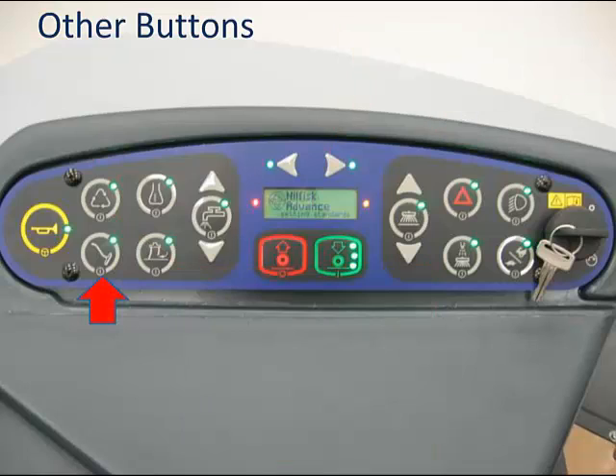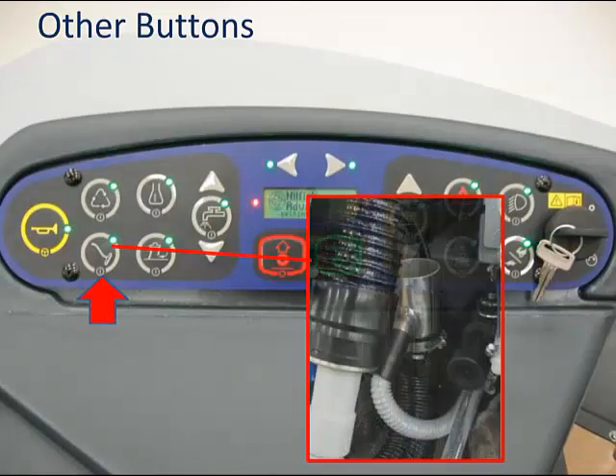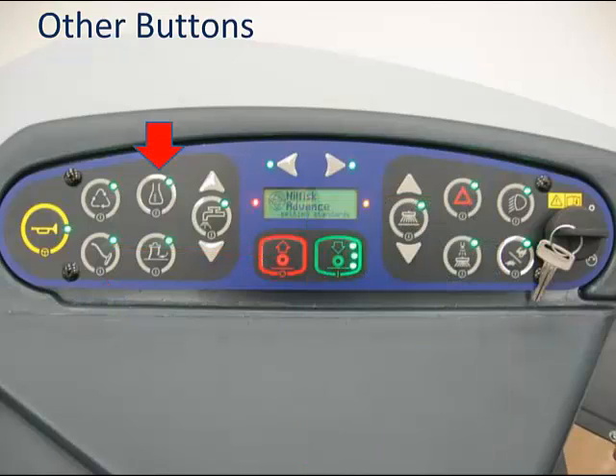The wand button turns on the vacuum so that the aisle wand accessory can be used. This accessory is stored under the hood next to the engine. To use it, disconnect the vacuum hose from the top of the stainless steel fitting, then attach the hose to the coupler on the vacuum wand hose. When assembled, you are ready to vacuum water. When done, press the wand button to turn off the vacuum, then reconnect the hose and put the wand kit back in its fixture. The onboard chemical button turns the system on and off; this is a dead button if your machine is not equipped.